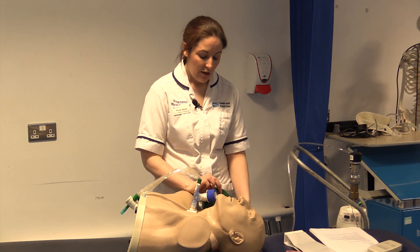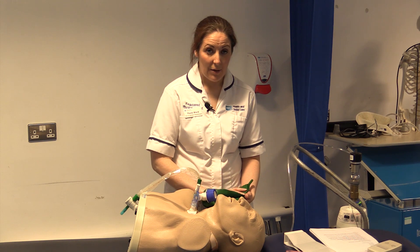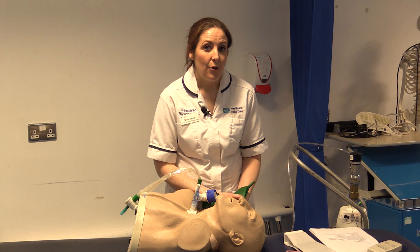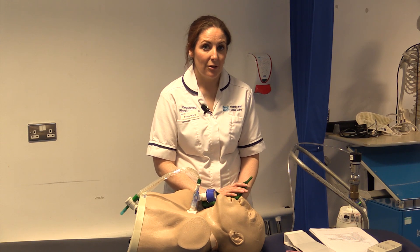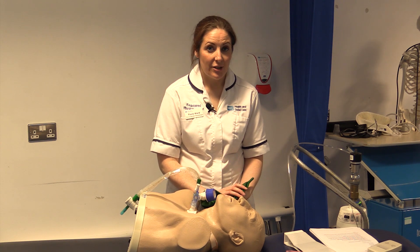Another thing to consider is acclimatising patients to the bag and to this different form of breathing. If they have been breathing for themselves, they may find the additional support and pressure from manual hyperinflation a little uncomfortable, so do use smaller tidal volumes.